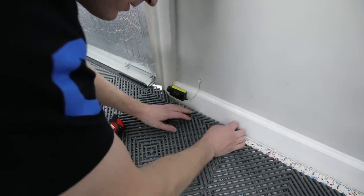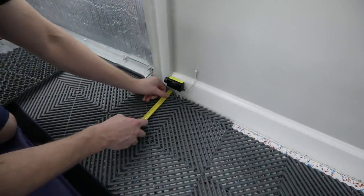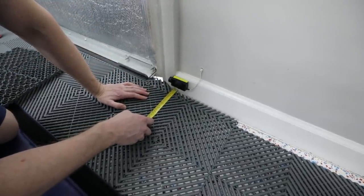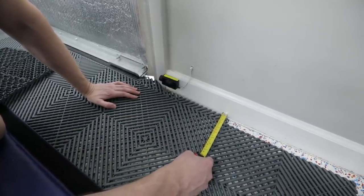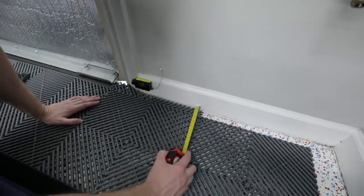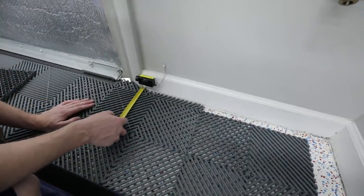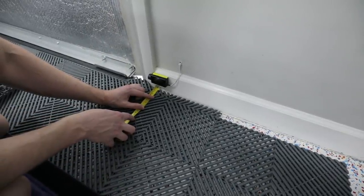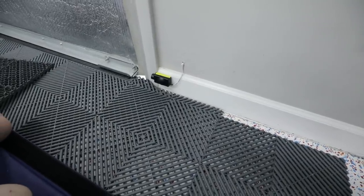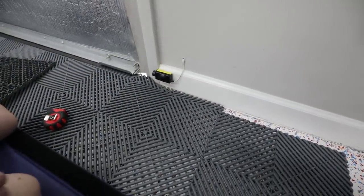Did I cut this short? I did, didn't I? Oh man. How did I get that so wrong? It doesn't really matter because this piece is over here in the corner, but I did cut it a little bit short. Dang it. I cut it a fricking quarter inch short. Did I not just measure that two times? Like, how did I get one and an eighth out of that? I'm going to redo it.